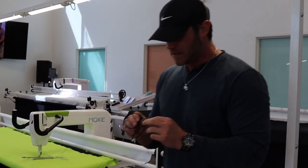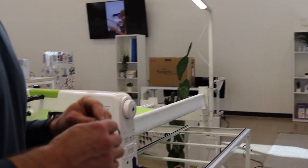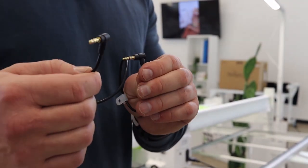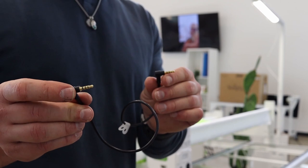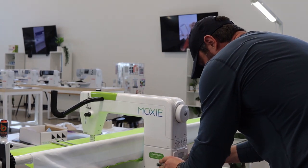All of the connections — from handlebars to stitch regulation, horizontal and vertical — are all 3.5mm jacks. That's really cool because it's not flimsy like USBs or CAT 6 internet cables. Just make sure you put them all the way in because they notch a few times, but it's really nice.